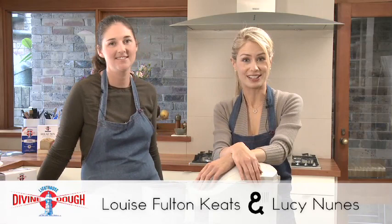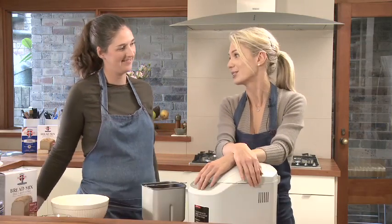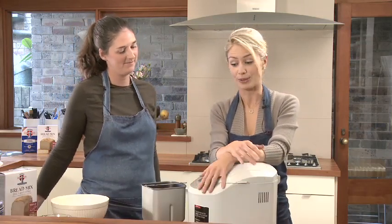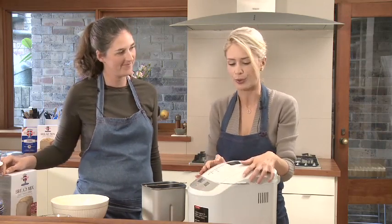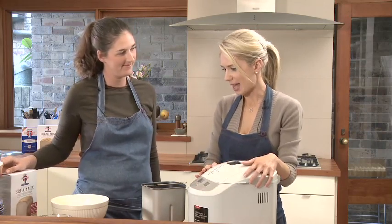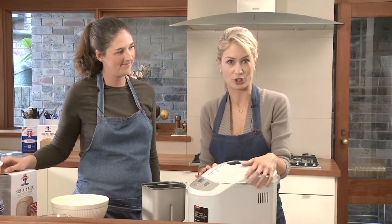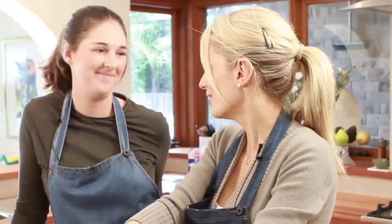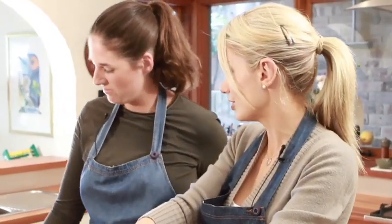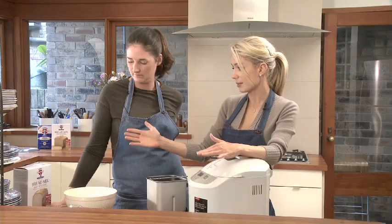Hi, I'm Louise and I'm here with my friend Lucy. She's a food writer, a master baker and a patisserie cook. She's going to show me today how to use a bread machine, which I confess I have never used before. We're going to make my favorite bread, which is a fruit loaf. I love to have fruit toast each morning with my cup of tea. So Lucy is going to teach us how to make the fruit loaf using the bread mix.